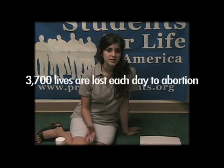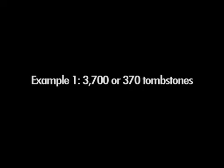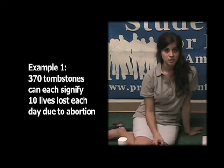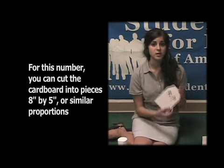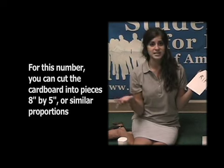The next thing depends on what you're going for as far as educating your campus. 3,700 lives are lost each day due to abortion. If you want to represent that number, say you wanted to make 370 tombstones with each one representing 10 lives lost — in order to do that you might want to go smaller. This little piece of cardboard cutout took maybe 30 seconds to cut.